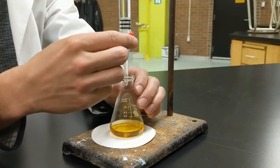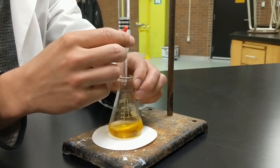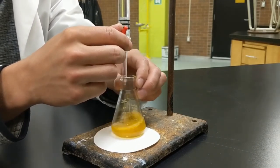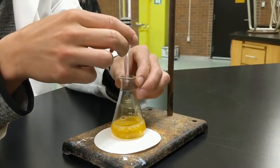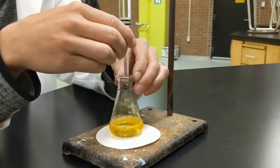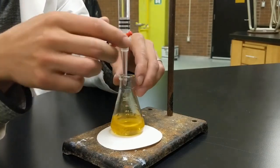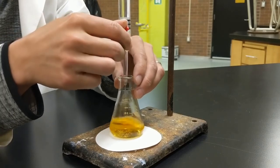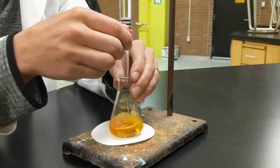Here we go with trial number two. I haven't learned from my mistakes entirely — I'm letting a lot out — but I have a better idea of how much I need now. Last time I used just under 15 milliliters, so I want to use even less this time. As I watch the readings on my burette I know I'm getting closer to the end point, so I'm starting to slow down.